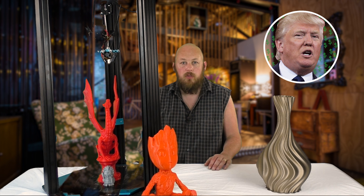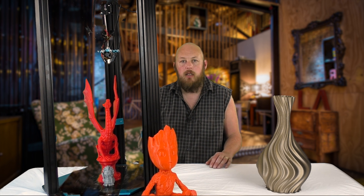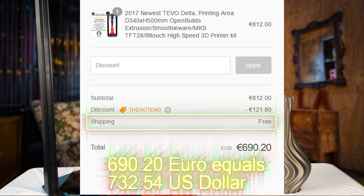It retails for £812, which I think is about the same in US dollars — the pound is weak right now so it's around the $799–$800 US mark. If you use the discount code in the description you'll get a nice discount off that.